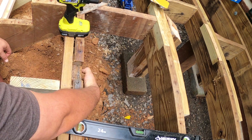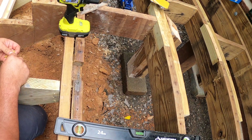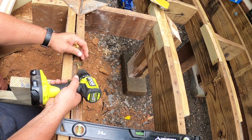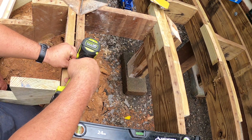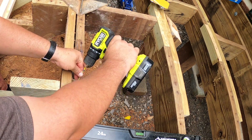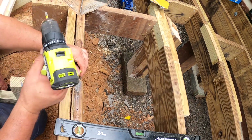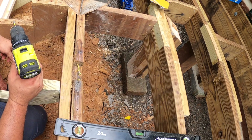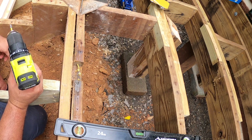I'm going to stick some screws into the rot cavity so that when I put the Bondo on, it has something to hold onto. Otherwise the Bondo could just loosen up and fall out, but with the screws in there it'll grip and stay in place.